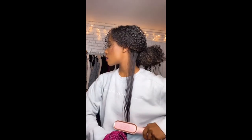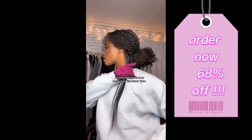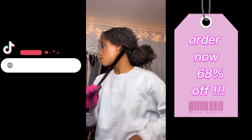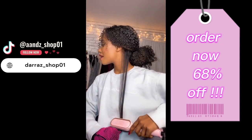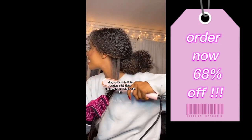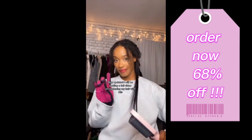Whether you have curly, wavy, or straight hair, the Negative Ion Hair Straightener Styling Comb is the perfect tool for achieving a salon-worthy look at home. Order yours today and experience the benefits of Negative Ion technology for yourself.